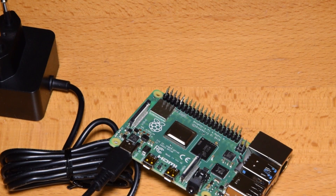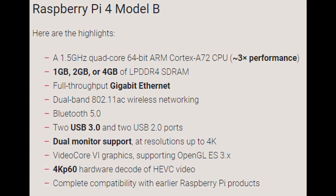Let's have a quick look at the specs. Compared to the previous generation, we now have a 1.5 GHz quad-core 64-bit ARM Cortex-A72 CPU — I think it was A53 in the previous generation — and they claim this does 3× performance even though it's clocked about the same as the Model 3B+. We can now get 1GB RAM like the previous gen, or 2GB like I have, or 4GB. We also have full-throughput Gigabit Ethernet — the 3B+ had Gigabit Ethernet but it was running on a slow bus, so you couldn't get full Gigabit speeds. Now you should be able to.